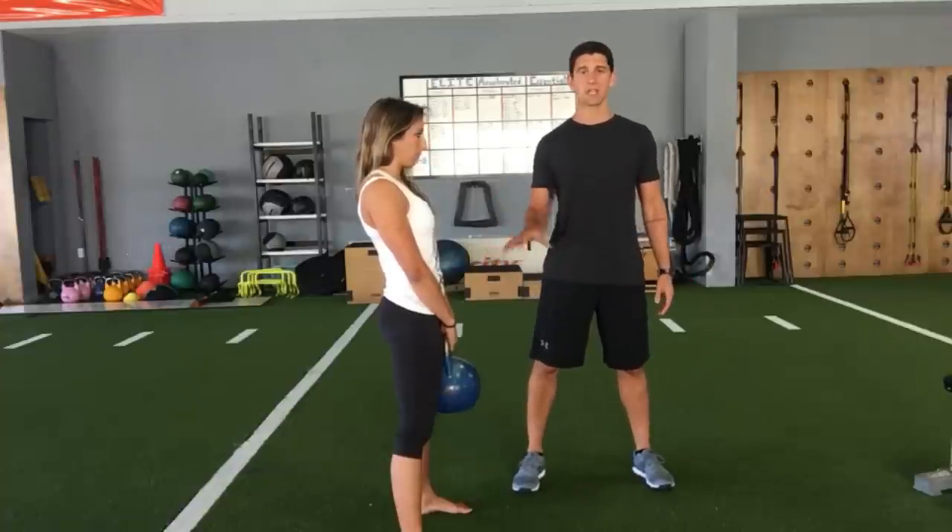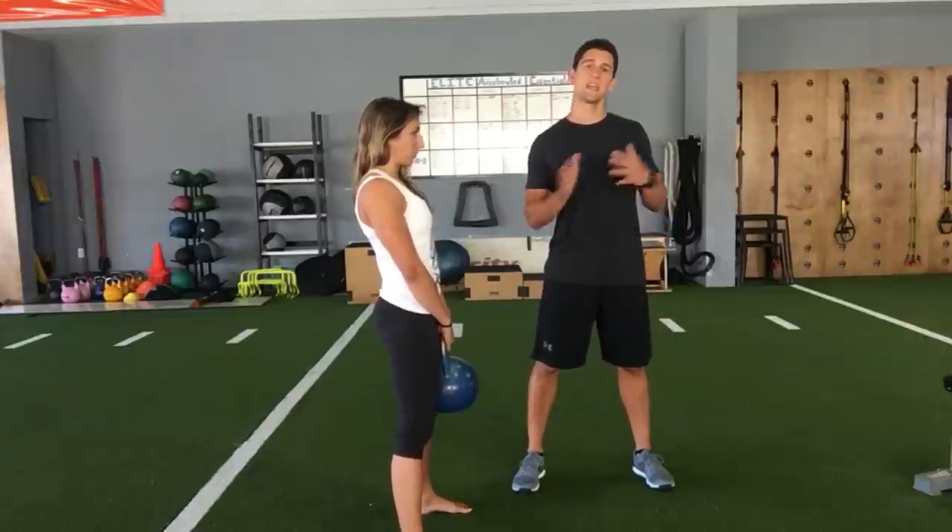In reality, a kettlebell swing is not a squat movement. It's a hinge movement.